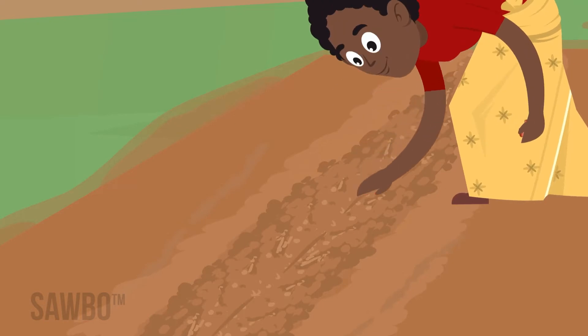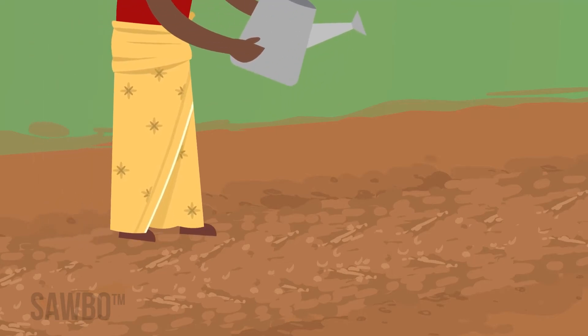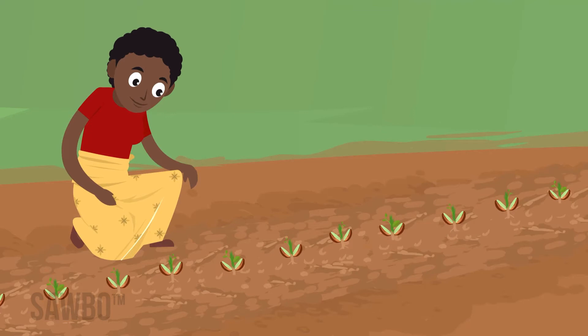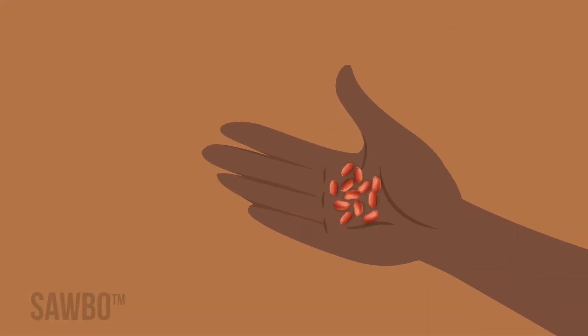Plant 40 seeds in a row near your house, water them, and count how many have sprouted within two weeks. If you see less than 30 sprouts, plant the seed closer together in the field. If you see less than 20 sprouts, consider buying new seed.